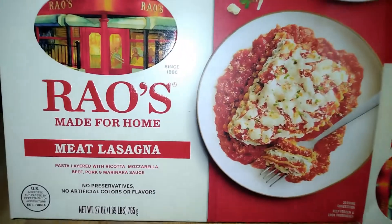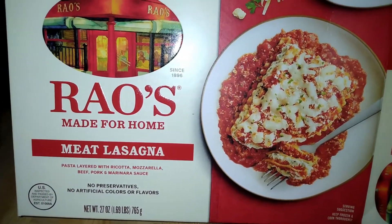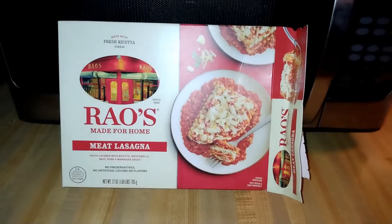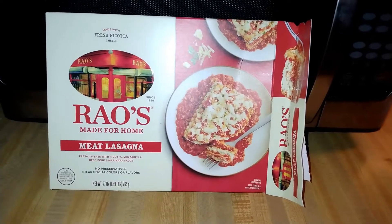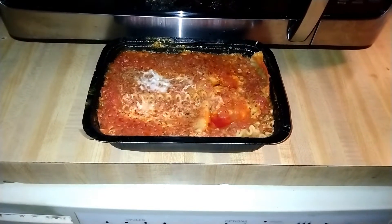Today we're looking at overpriced lasagna — it's Rao's made-for-home meat lasagna. It's from the frozen food section because I'm lazy. Let's see if this is worth the price.